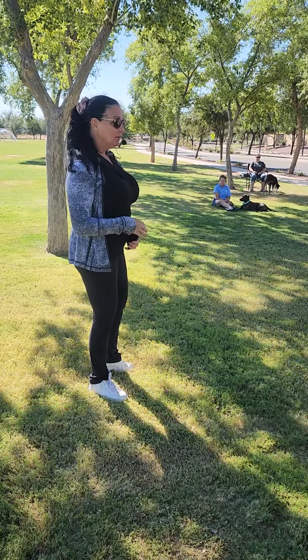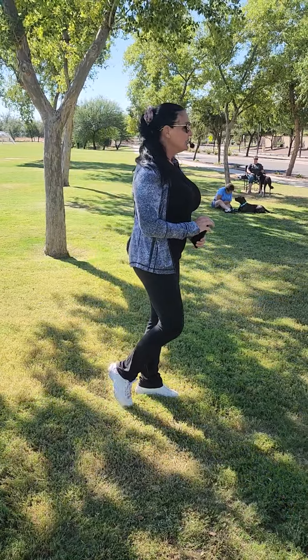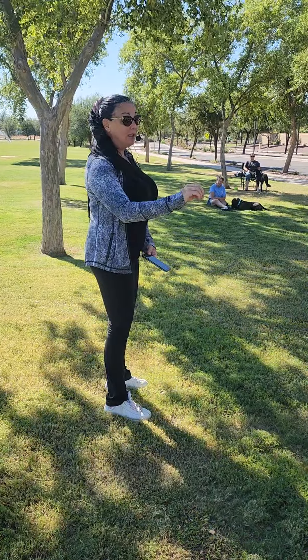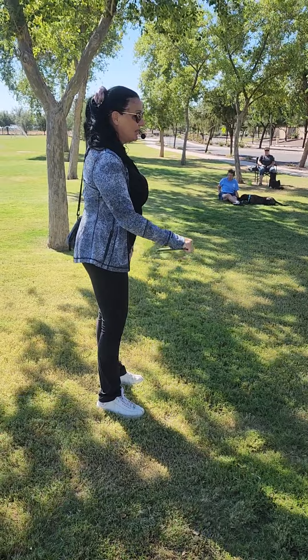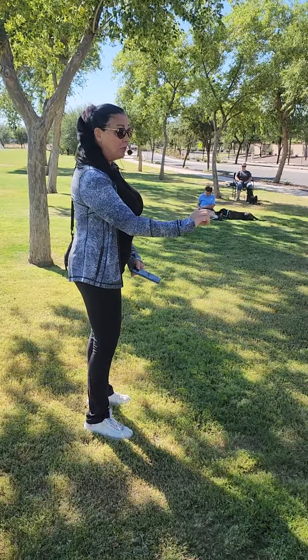It might start with just a look, and it might end up with a very strong tap. But either way, as soon as they acknowledge the object, you're going to set that object down, and you're going to give them a treat with the hand that you have the object in. So again, you're going to say, honey, phone — and as soon as they acknowledge that phone, you're going to give them another treat.